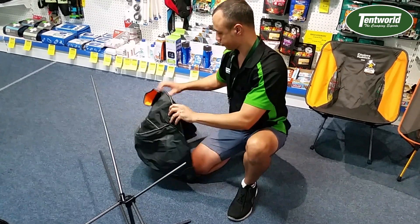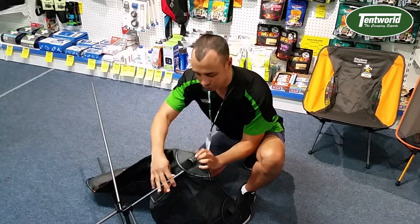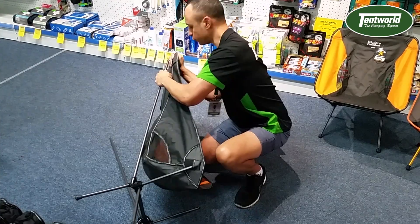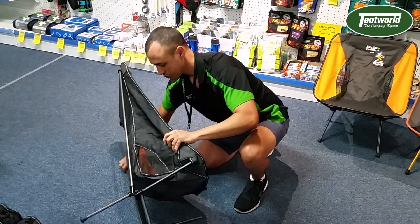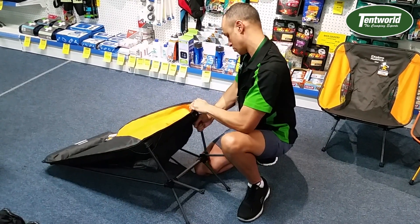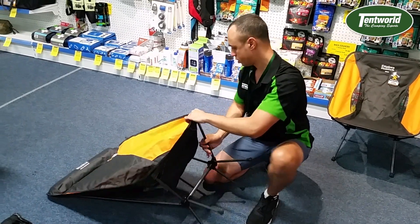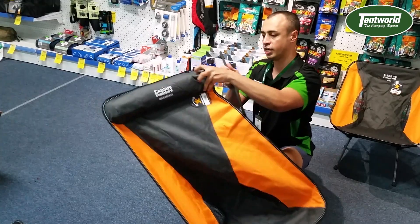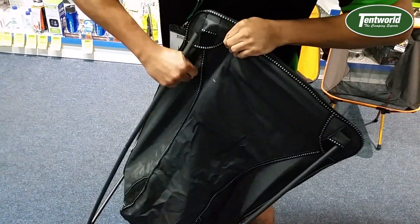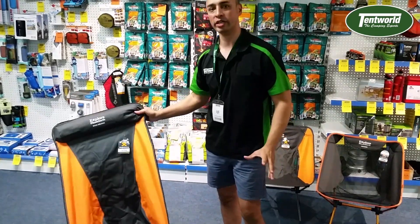Popping it back together — just make sure these little eyelets are open, so push your finger in them. You might need a little bit of force. Grab onto this cushion and slide it in. As you can see, really lightweight — one hand — and a great small pack-down size.